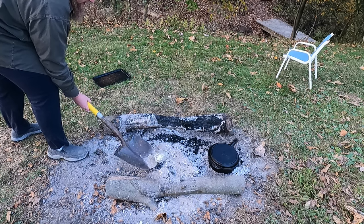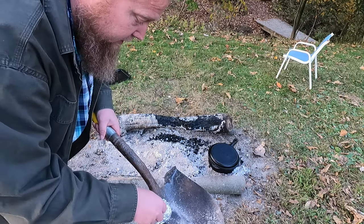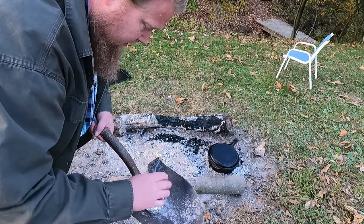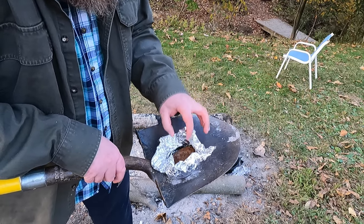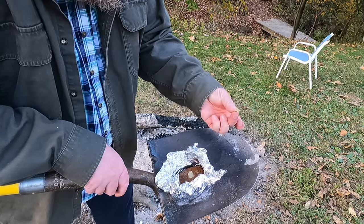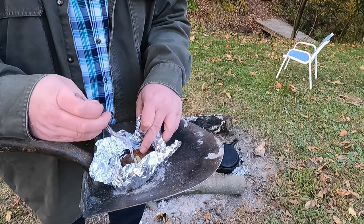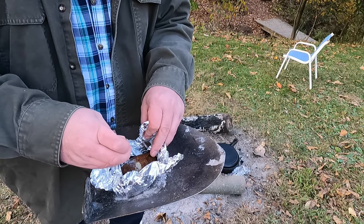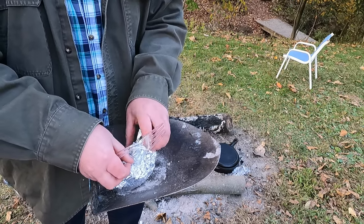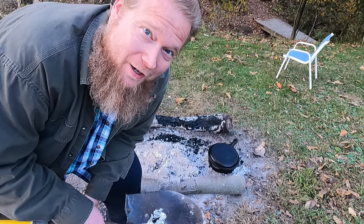Time to check one of these potatoes and see how they're doing. Oh, that is hot. Oh yeah, that's done — the skin's just peeling. It goes all the way through; it is definitely done. I totally forgot about these — they've actually been on here for a full hour.